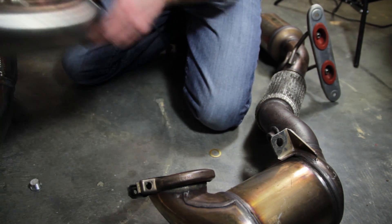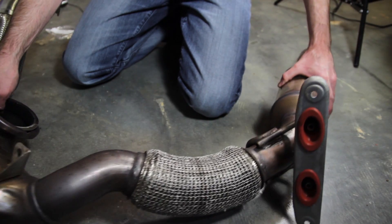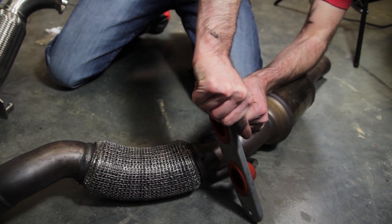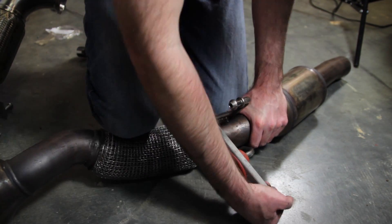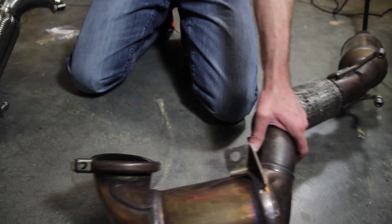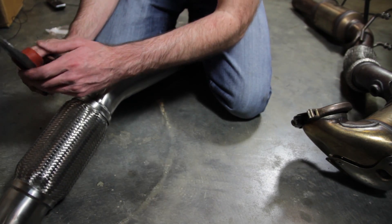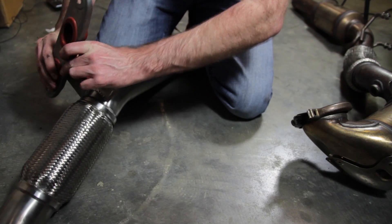Now we are going to swap over our bracket. The mounting bracket needs to be swapped off — these are just rubber grommets holding it on, so you push it past the little nub and do the same on the other side. Then we're going to swap that onto our Unitronic downpipe. It might be helpful to use a little bit of silicone to make it slide on easier, especially since these Unitronic ones look pretty beefy.